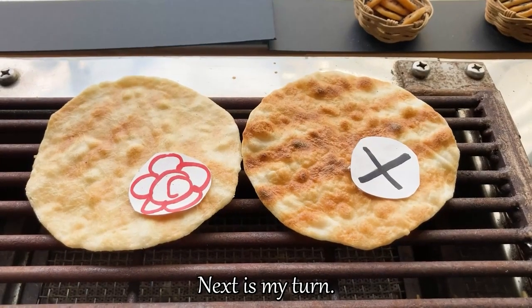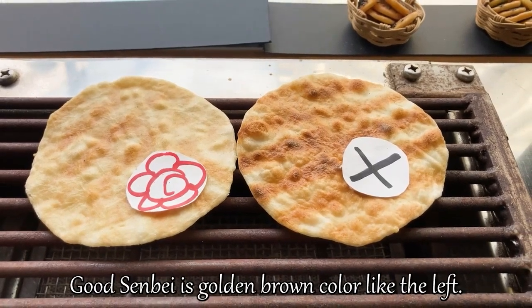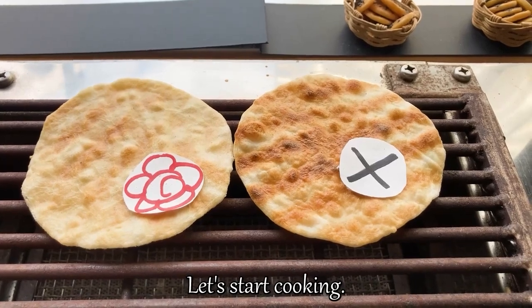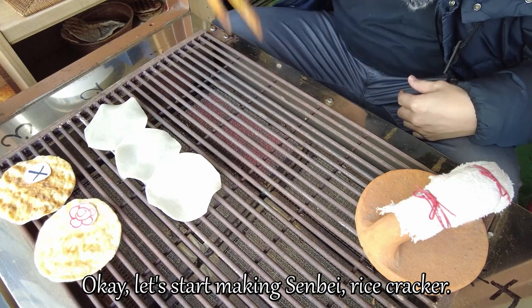Next is my turn. I'll cook the senbei. There are sample senbei here. A good senbei is a golden brown color, like the one on the left. Let's start cooking. Okay, let's start making senbei. Nice cracker.